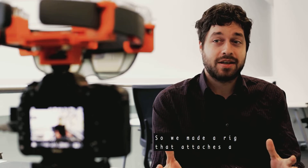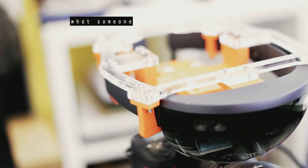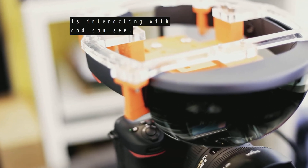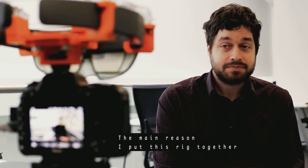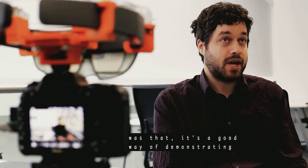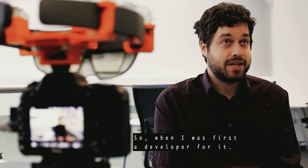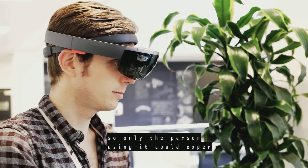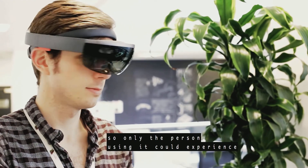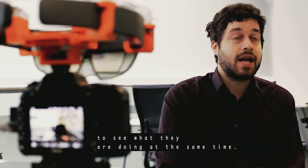We made a rig that attaches a HoloLens on top of a camera that we can record up to 4K what someone using a HoloLens is interacting with and can see. The main reason I put this rig together was that it's a good way of demonstrating what the HoloLens can do. When I was first a developer for it, I was finding that it's a very singular experience — only the person using the HoloLens could experience what it's doing. So this allows other people to see what they are doing at the same time.